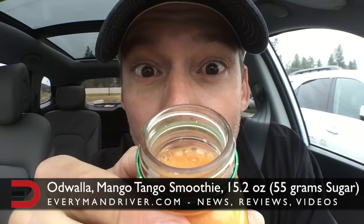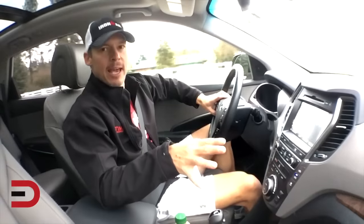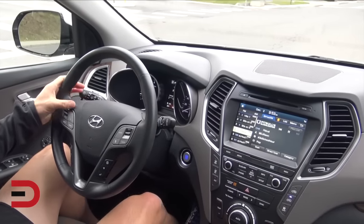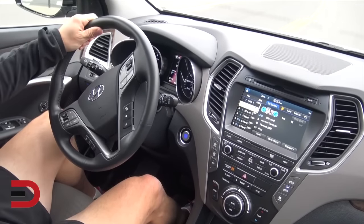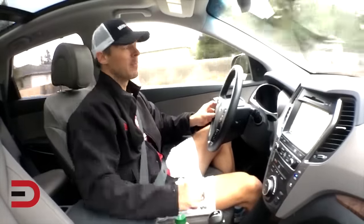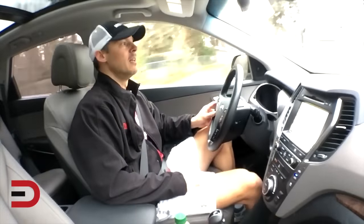I really like how Hyundai has laid out the instrument cluster and center stack — a huge screen, easy to navigate by touch. Switching channels, switching over to the map easily, great color graphics. Everything is ergonomically correct: my hand rests naturally on the shift knob, elbow sits nicely, the USB port is in a perfect visible spot. And of course I'm a big fan of the panoramic sunroof.